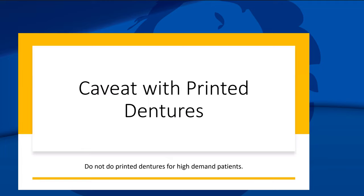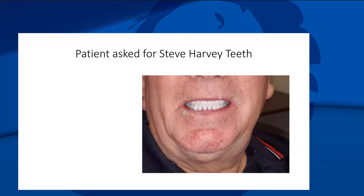One thing to say: don't do printed dentures for high-demand patients. Every now and then I get a patient who really wants things to be perfect. I had a patient come in telling me he wanted 'Steve Harvey teeth' — zero-one-zero teeth. For him I don't make a printed denture. I charged him the full fee — about $4,500 for a set of dentures — made him a one-month healing set, gave him Steve Harvey teeth, and he was happy. When patients want high-end, don't do printed. That's my only caveat.